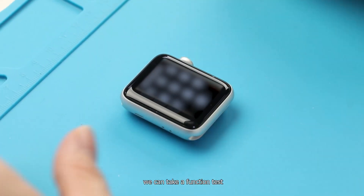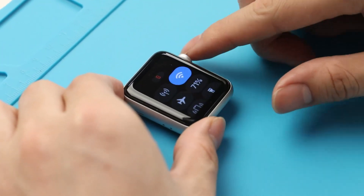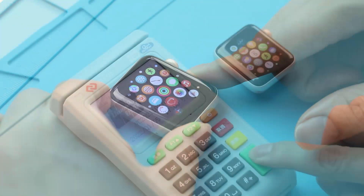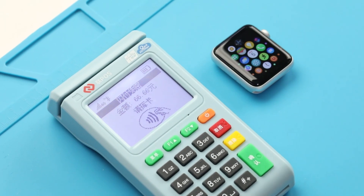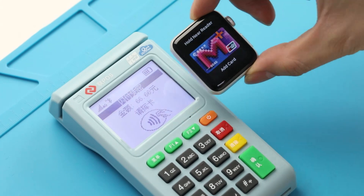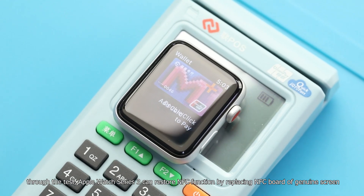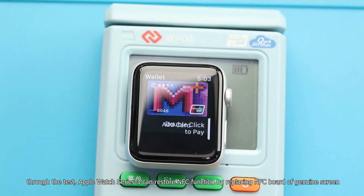We can now run a function test. Test NFC payment again with the payment device. NFC payment works well. Through this test, we've confirmed that Apple Watch Series 3 can restore NFC function by replacing the NFC board from the genuine screen onto the new screen.